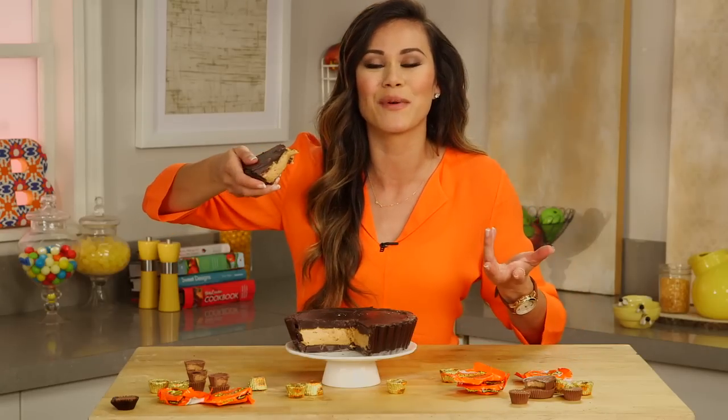I don't know if I want to share! Thanks so much for watching. If you enjoyed this video, give me a thumbs up and subscribe to POPSUGAR Food. I would love to know if you're gonna take on the challenge to make a giant peanut butter cup. I'm Brandy, and I'll see you next time — bye!